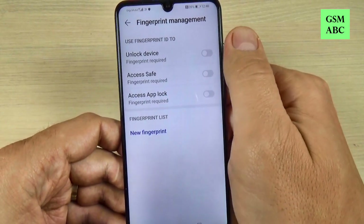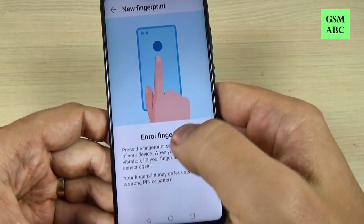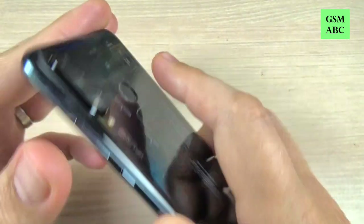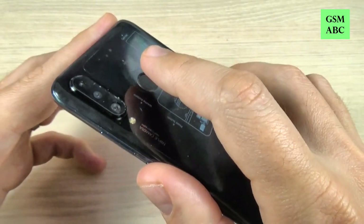Okay, you can use fingerprint to unlock the device. Let's enable this. Now you must enroll a fingerprint — the fingerprint sensor is on the back of your phone. Okay, so let's put the finger here.